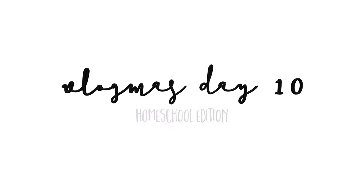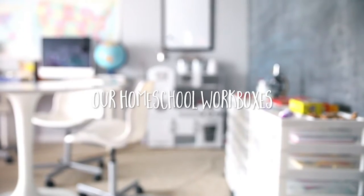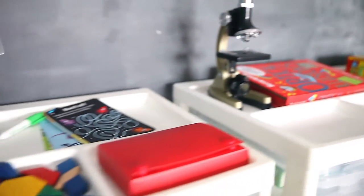Hi guys, I am back today with a workbox video for you. My voice is not 100% but it's decent enough to record this voiceover, so bear with me.